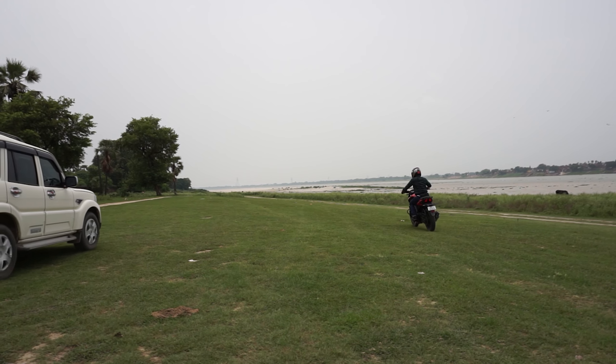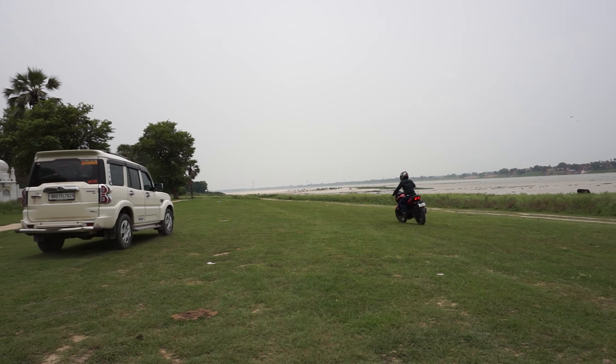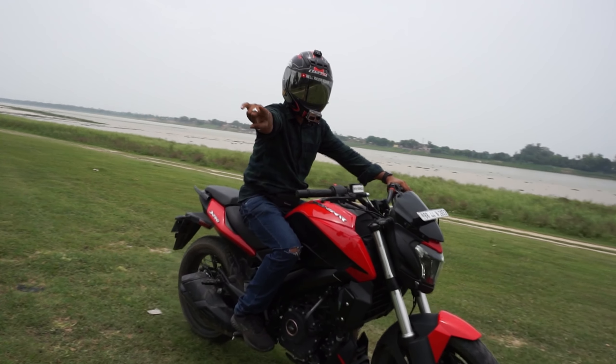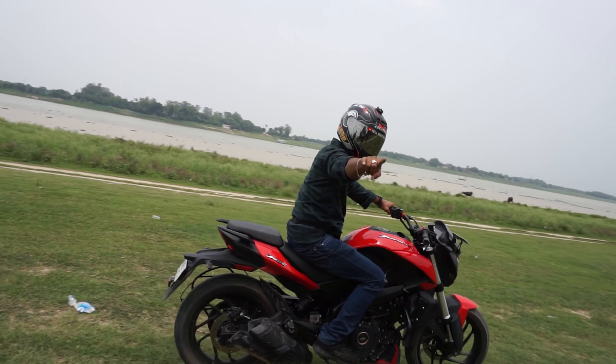I'm going to start the bike now. I'm here and I'm feeling fearless riding it.